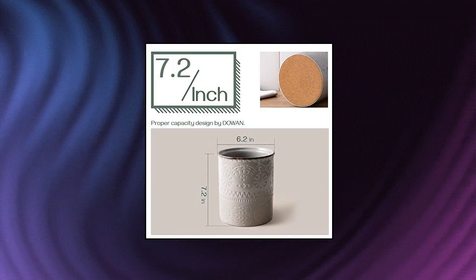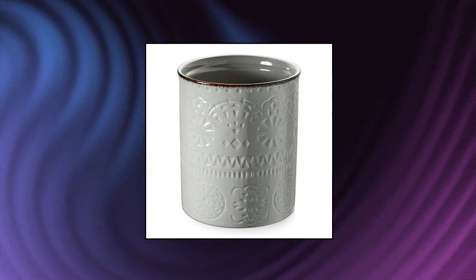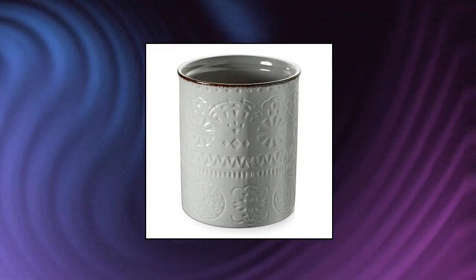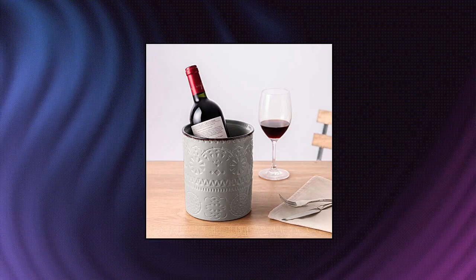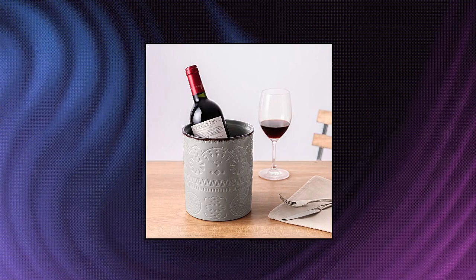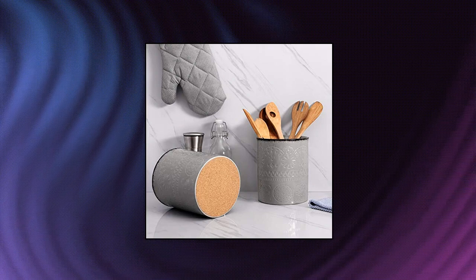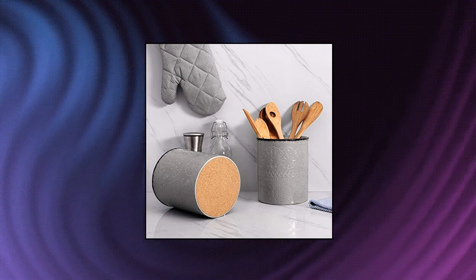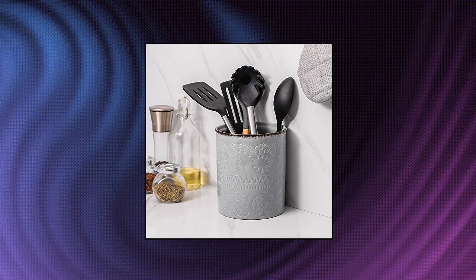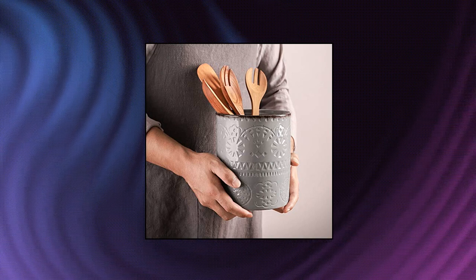Dowan Utensil Holder — super large, holds plenty of utensils. 6.2 x 7.2 inches size. This kitchen utensil container is made of great quality, big enough to hold plenty of cooking tools and utensils, and tall enough to hold most long utensils to free your drawers. Non-slip, anti-scratch, no topple — designed with a cork mat, the cork bottom prevents the kitchen utensil crock from slipping or scratching tabletops. Made of ceramic, it is heavy, sturdy, and solid enough not to topple over. Dimpled imprint fits your kitchen decor.